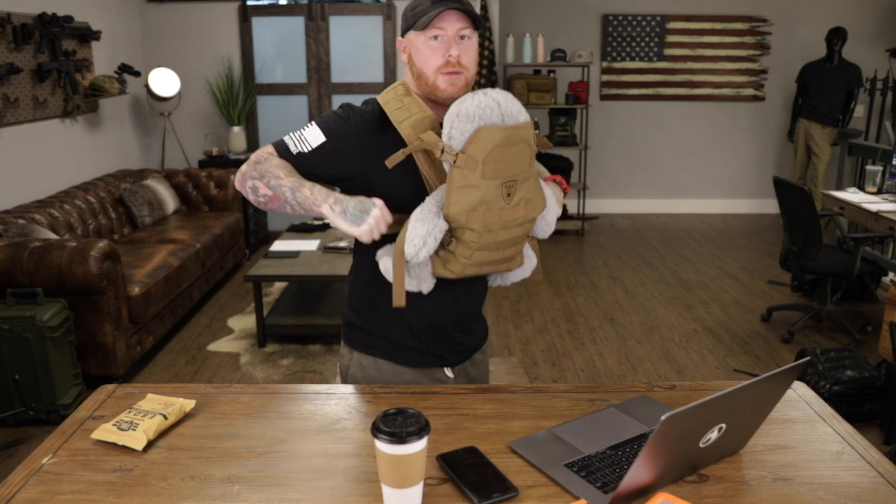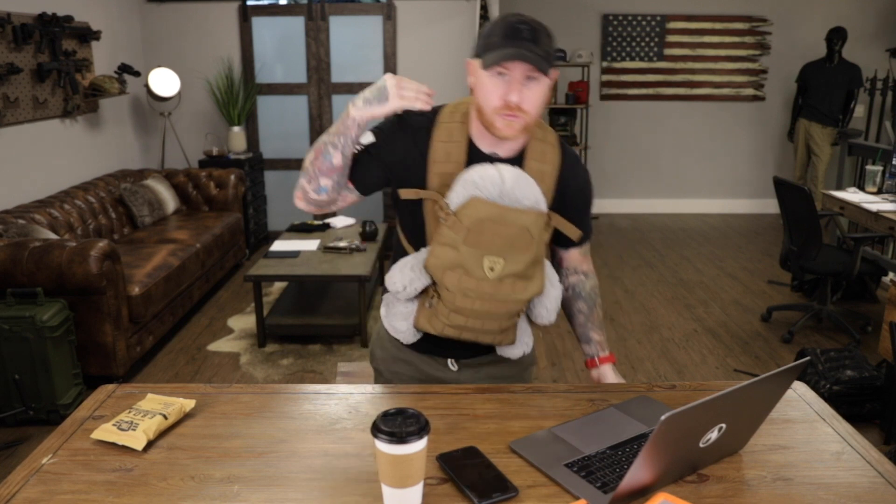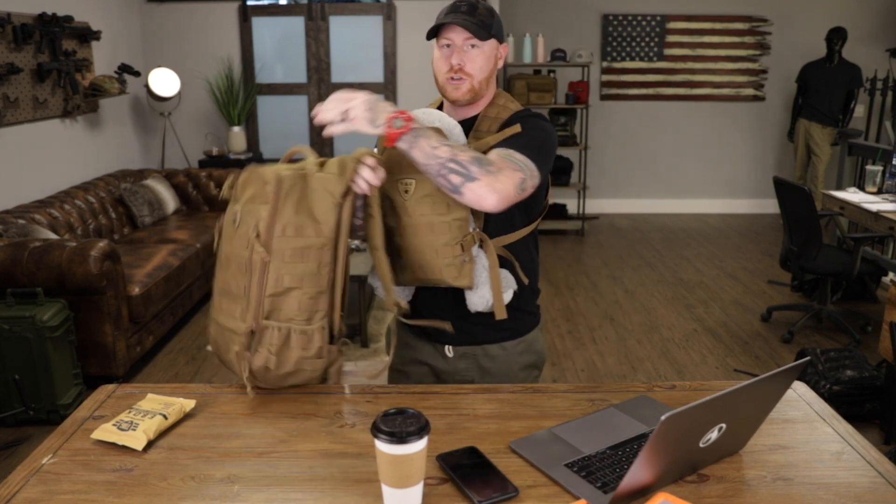Everything clips to the front and I can make all my adjustments in the front. If I want to raise the baby up or down, or tighten some of the straps, whatever the case is. Baby carrier's on and you're good to go. You can see the open design in the back that leaves room on your shoulders so you can put the backpack on and carry the two simultaneously.